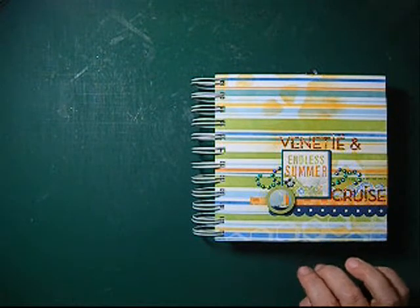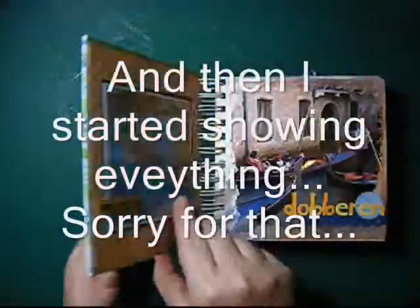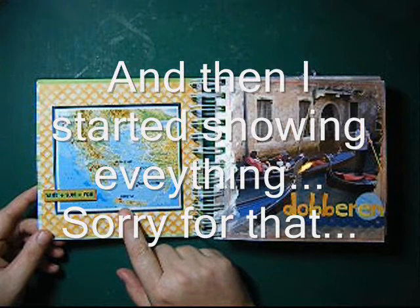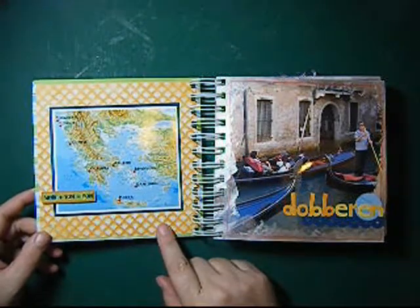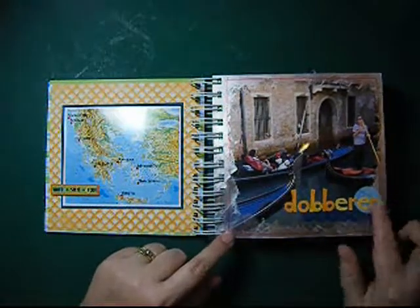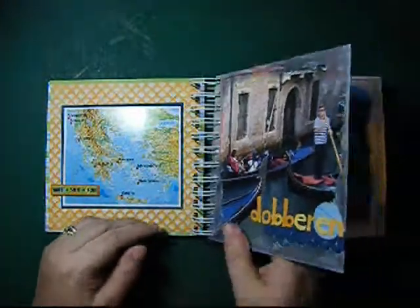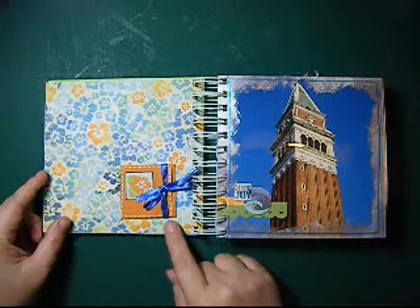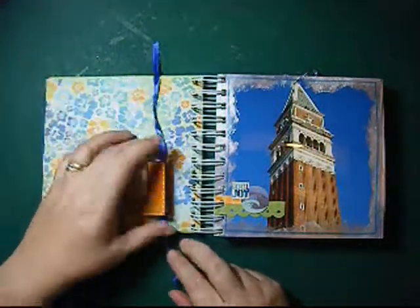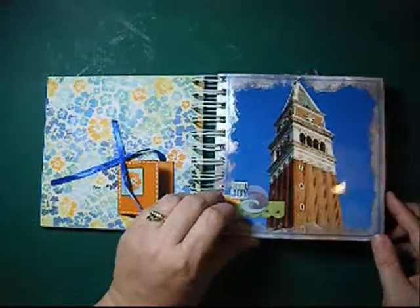I will not show you everything because it's a lot of the same. I started with a card of Europe with all the cities we went to. Every page I made has one big photo with a little bit of embellishment on it, some paint around the edges, and on the back side I put a design paper with little pictures. You can see they're arranged in all different ways.